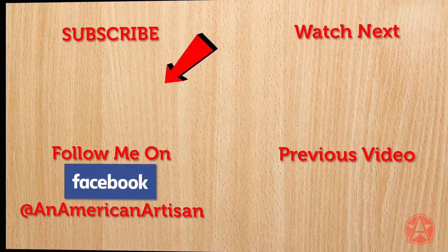Thanks for watching this video. Subscribe for more woodworking videos, and if you found this video helpful don't forget to click that like button and subscribe.